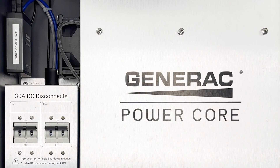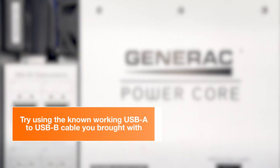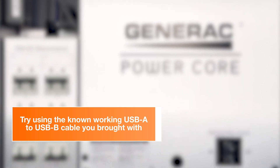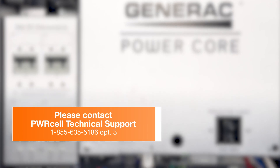If the beacon is still not showing up on the device page, try replacing the internal USB cable with the known-good USB cable you brought with you. If the beacon continues to not show up on the device page, contact tech support.